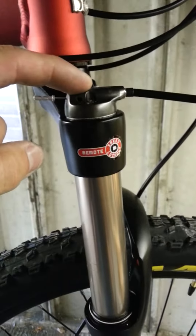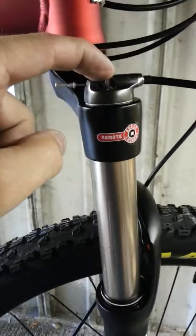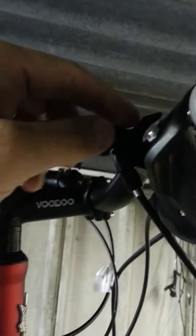There we go — moving on the bottom cog. Also, the remote lockout for the front forks: these are Raidon X1 front forks with remote lockout. When we operate the remote lockout, nothing happens — they've obviously not set up the cable connection for the remote lockout, so it just doesn't do anything.